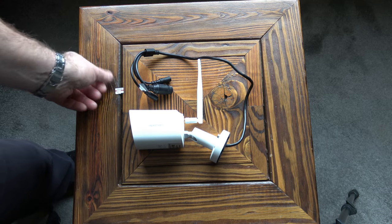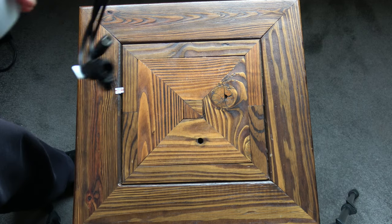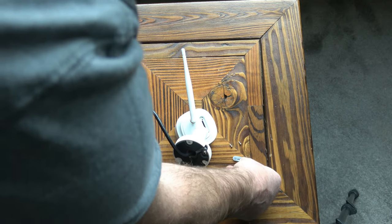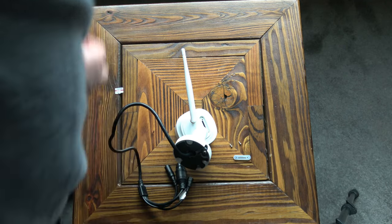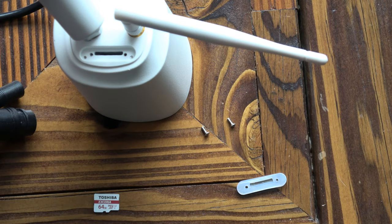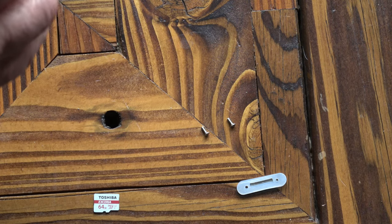The next thing to do is fit the micro SD card. With the screw off and the cover popped out — there's a rubber seal on there — this is a 64 gigabyte SD card which is the maximum it will take, and it has to be class 10 or above; this one is better than class 10.